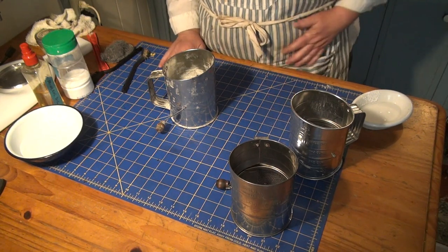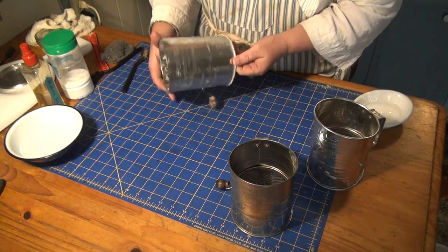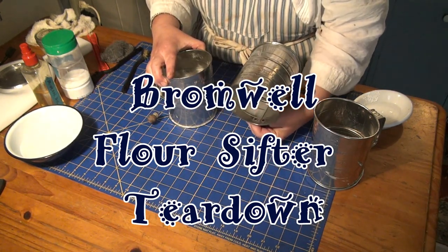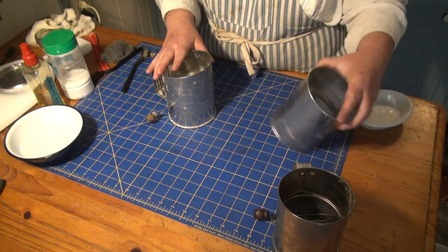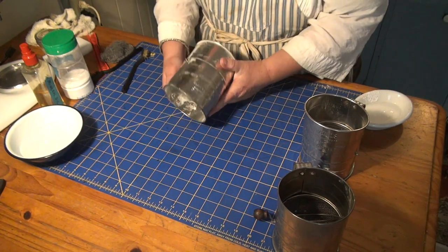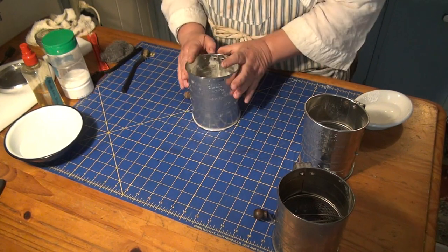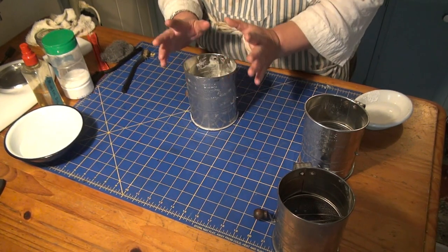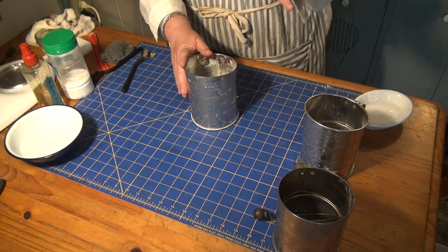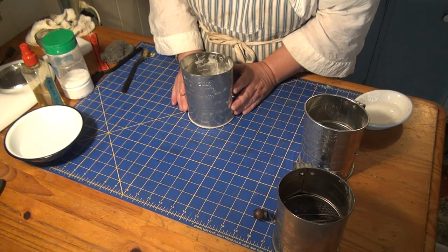Anyway, today we are doing the Bromwell flour sifter. I boned up on it because I thought I knew a lot. They still make it — it seems to date from 1930, there's a patent for the Bromwell design, and the design has basically not changed. In fact, all of the copies out there use their design. The one they're currently making is a little more elaborate and a lot more expensive, but they are plentiful.